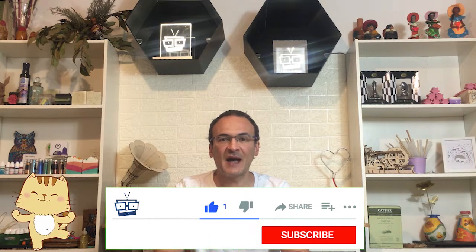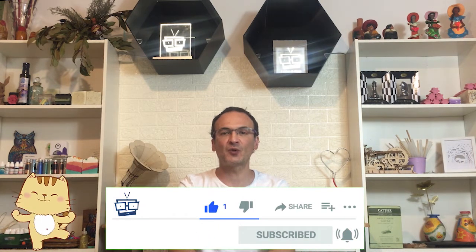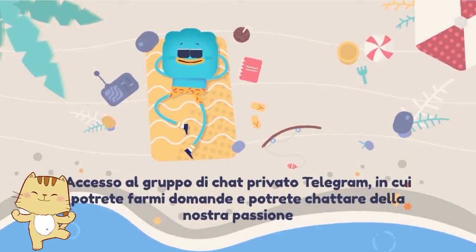Mi raccomando seguite tutto il video dall'inizio alla fine per non perdervi nessun passaggio. Se non l'avete ancora fatto, iscrivetevi al mio canale e non dimenticate di premere la campanella per essere avvisati da YouTube sull'uscita di un nuovo video. Lasciatemi tanti like e dei commenti. Se volete supportare il canale, vi lascio il link di tipi.com per una donazione libera, oppure potete abbonarvi al canale e avere fantastici vantaggi, tra cui l'accesso alla mia chat Telegram.